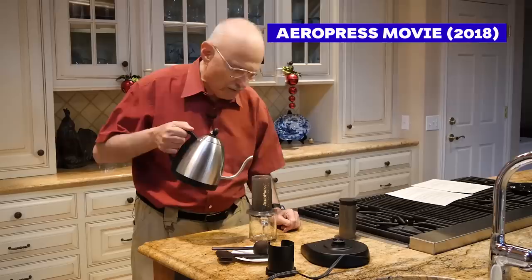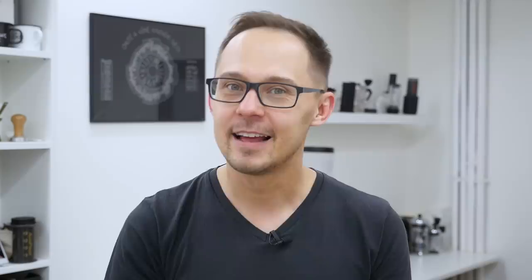Thank you guys for watching. If you like this video, smash the like button and subscribe. If you haven't seen our documentary about the AeroPress — it's called The AeroPress Movie — go watch it, invite a friend and watch it together. I'll see you in the next video. Bye-bye.